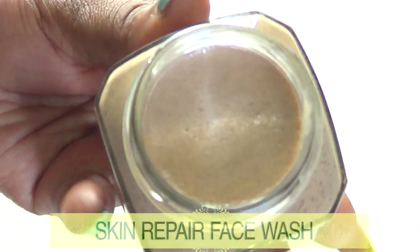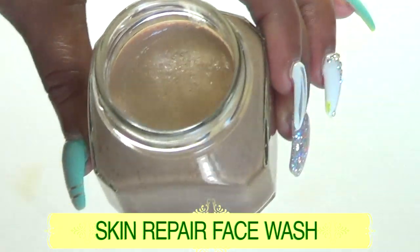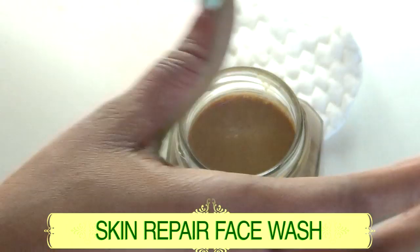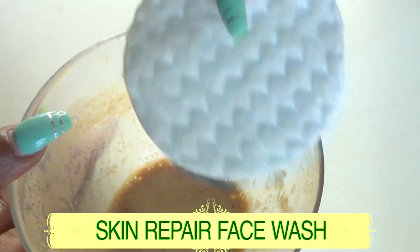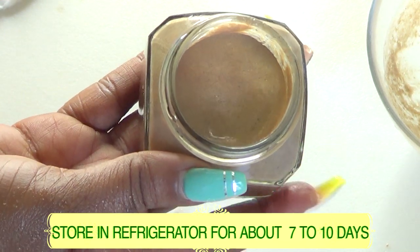This is our skin repair face wash. To use it, take a cotton cloth, pour a little of the face wash out, dip the cotton into it, and wash your face in circular motions for about three to four minutes. Then rinse off with room temperature water, pat dry, and you're good to go. This can be stored in the refrigerator for about seven to ten days.